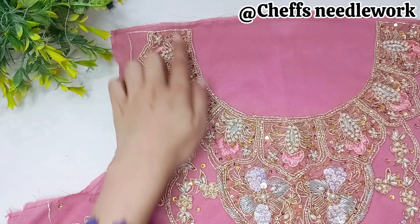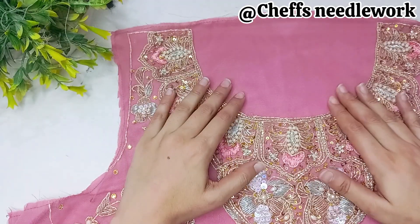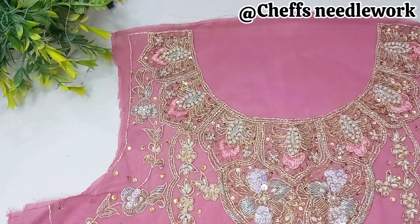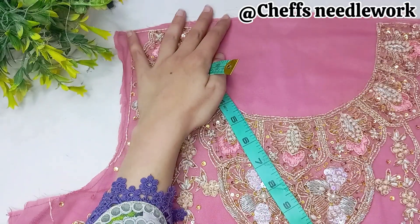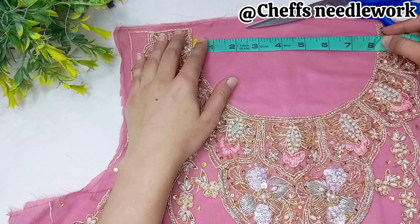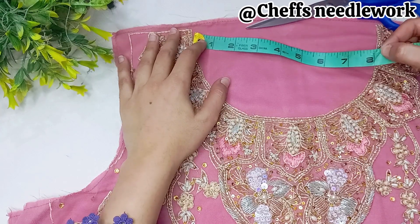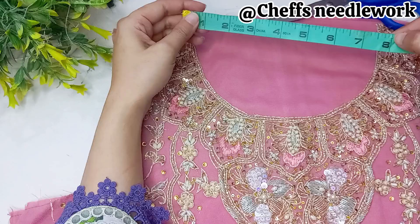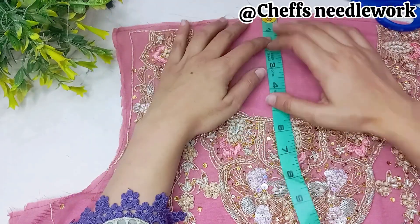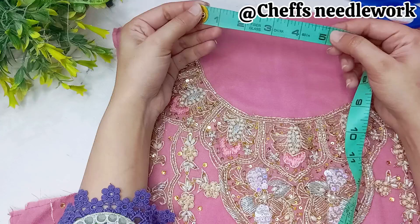If anyone has a fancy shirt and wants to do it in the same size, or an embroidered shirt, I will tell you this method so you can get it ready with sufficiency. I will tell you some tips and tricks — you have to watch the video so you don't miss anything. If your neck has any shape, you will be able to do it. Let's start the video.